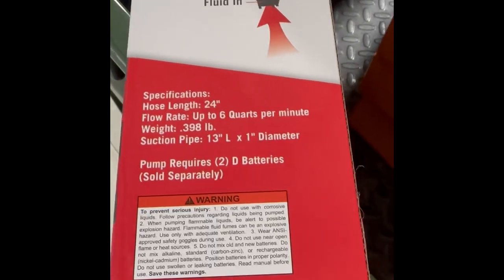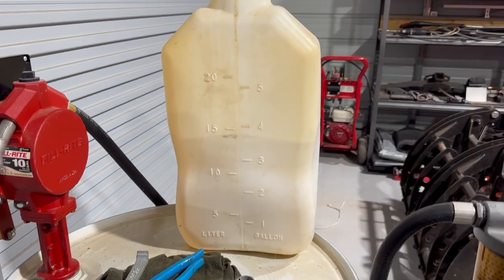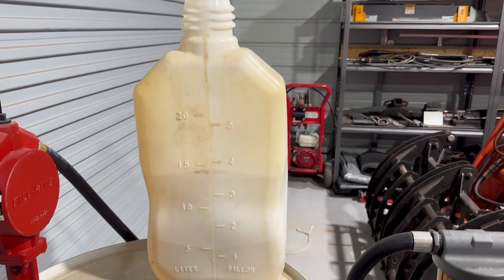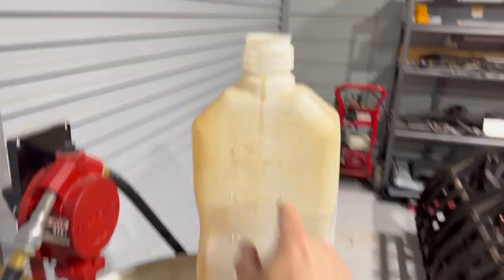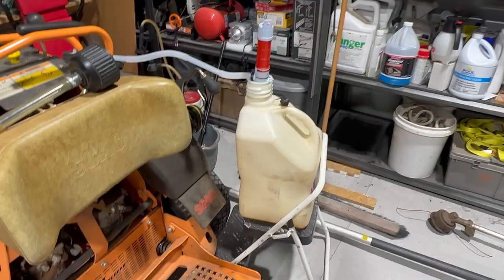The box says the flow rate is six quarts per minute. It seemed to be going just a little bit faster than that, and I'm guessing the reason is because I have the tank sitting on top of what I'm filling - so it's kind of creating a gravity pump effect.